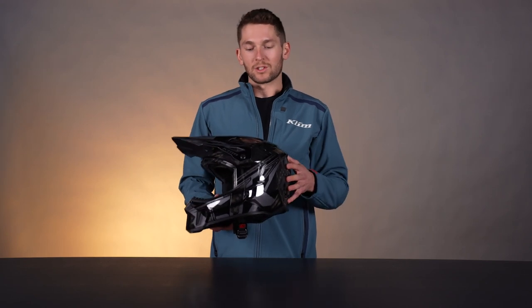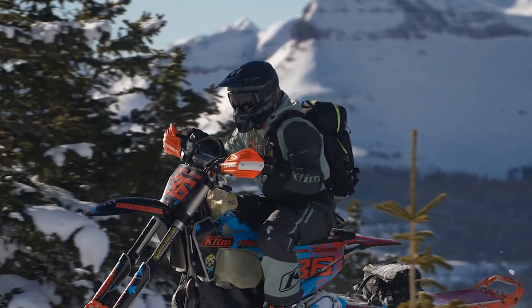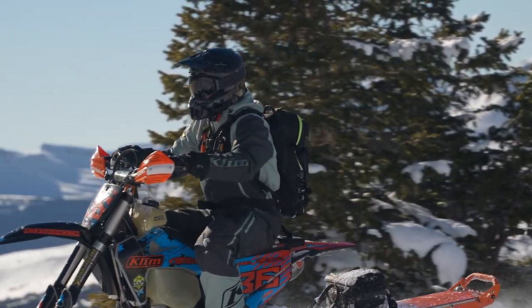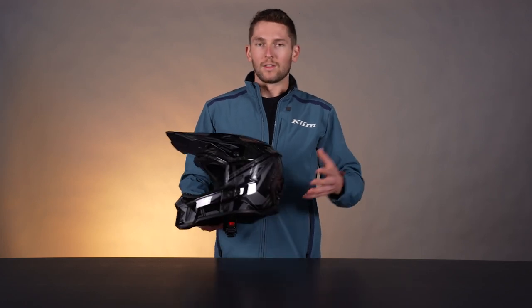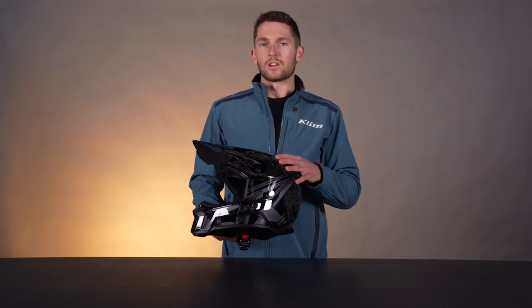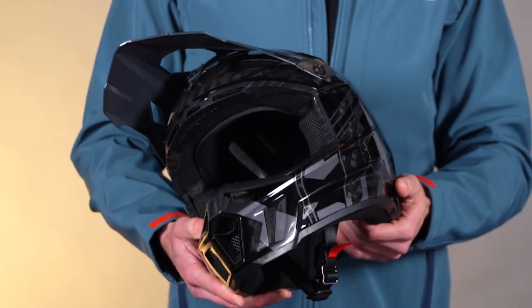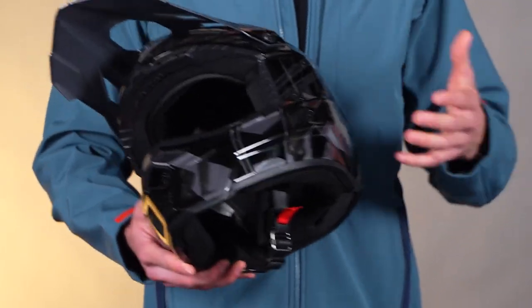We have these in three different shell sizes. What that means is you get a really optimized fit from the shell to the inside size, which we optimize with all the pads and whatnot. That way you're not having one shell size for all sizes — if you were a small, the shell would be huge. The point is multiple shell sizes give you a really nice fit and really efficient internal materials, so we're not adding excess materials just to make up a size.